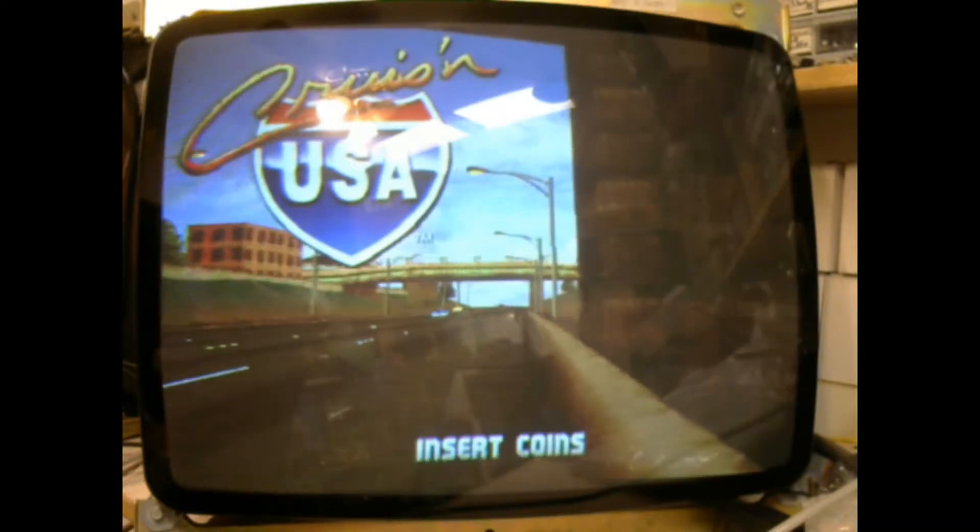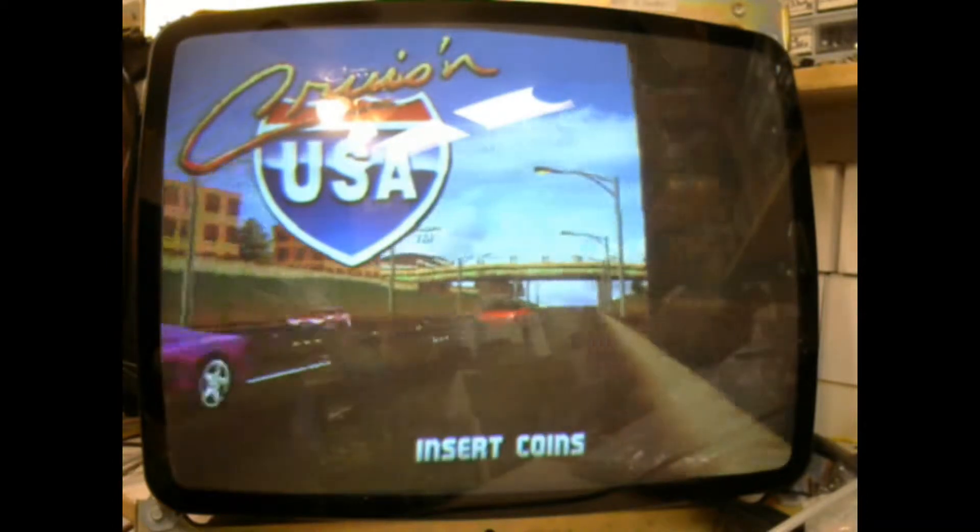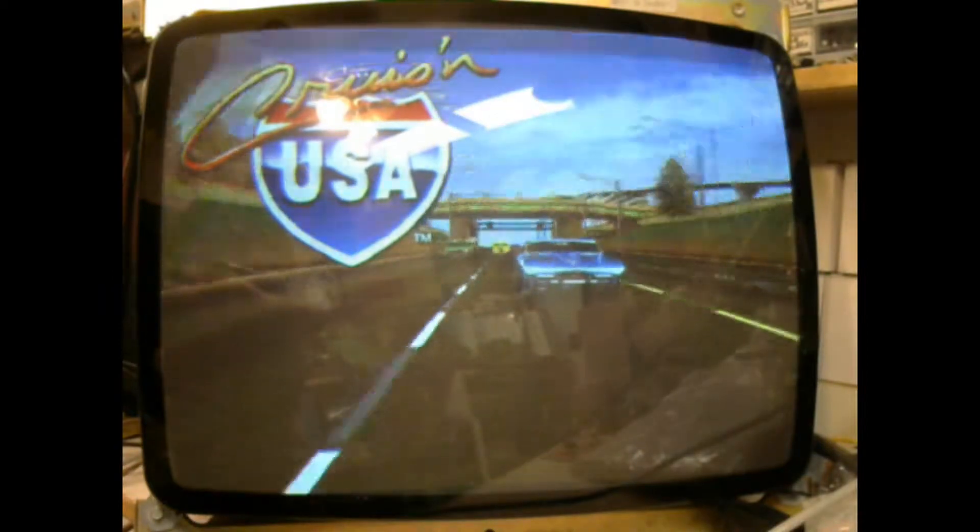Hi! Welcome to the Arcade Buffet. We have another 25 inch 7500 repair. This is for Pud Luther on K-Love.